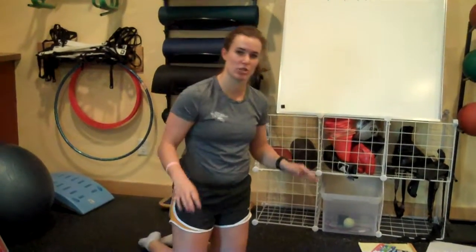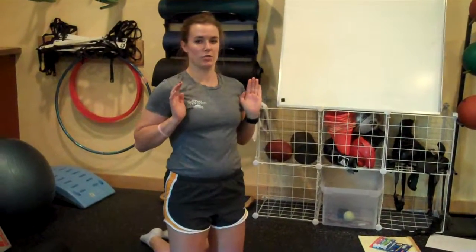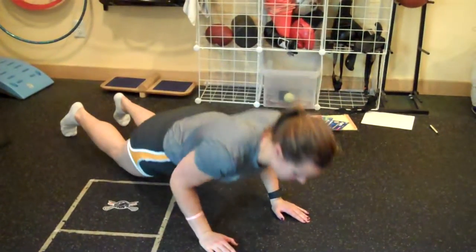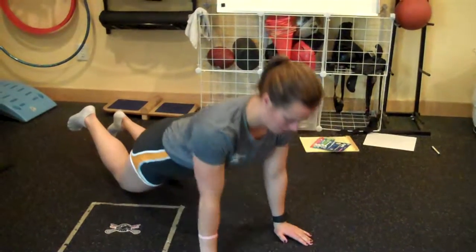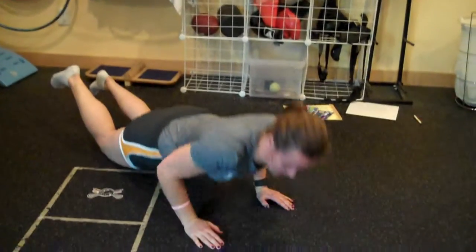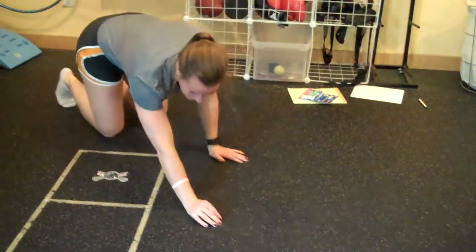The next one we're doing is a tricep push-up. Get your hands really close into your armpits — just right on your armpits — and you're going to push up from there. Right under my armpits here, coming all the way down, and just pushing up. You should feel that through your triceps. Make sure you're keeping those elbows in really close to your sides when you're coming up on your push-up.